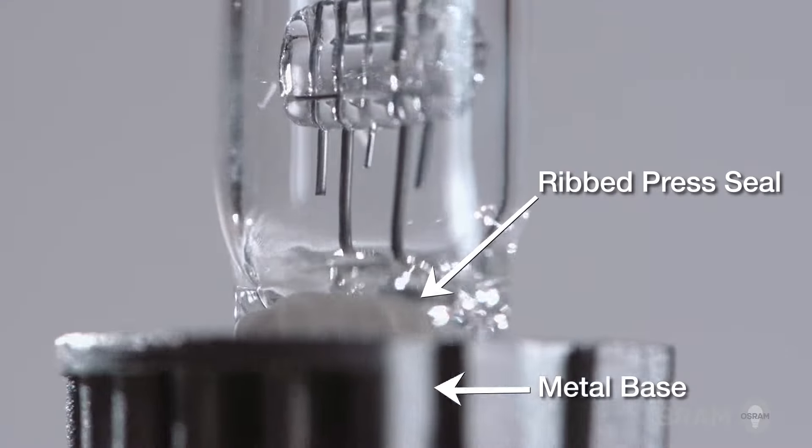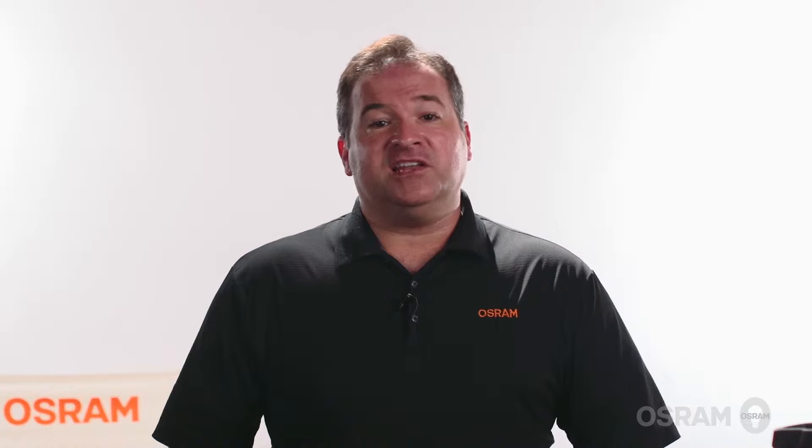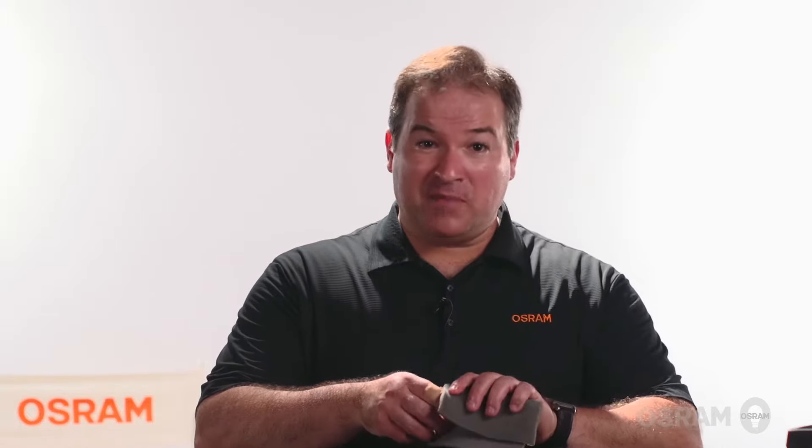The rib-pressed seal, along with the metal base, also enhance the durability of the Osram lamp during insertion. In addition to our lamp performance, we often hear that technicians appreciate the fact that we wrap our halogen lamps in foam. Short sleeves, no gloves, no problem when you're installing Osram HPL lamps.